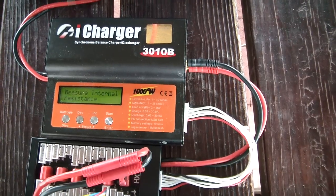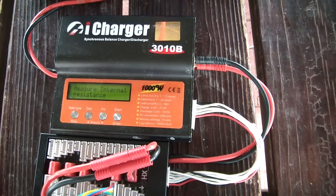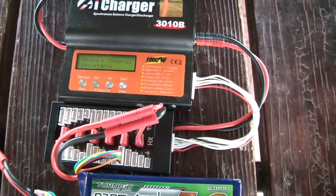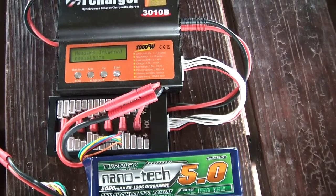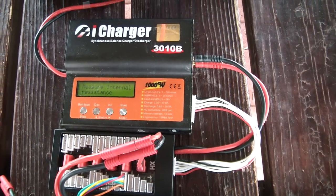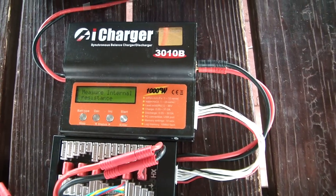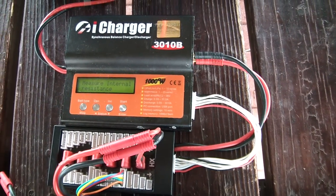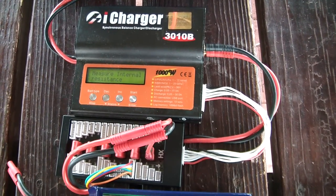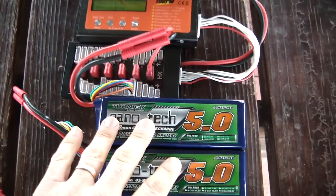Another factor is whether the pack is fully charged or discharged. I find that a fully charged pack at around four volts or more will have a slightly lower internal resistance. Temperature also matters — today is a somewhat cool day in the 60s. If it were 40 degrees the internal resistance would go up higher; if it were around 80 degrees it would be a little bit lower. When measuring internal resistance you have to consider not just the charge or age of the pack, but also whether it's a warm or cold day — and the temperature of the pack itself.